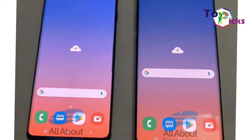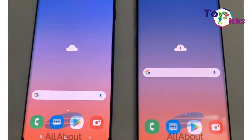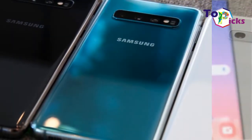You get three cameras on the back and two on the front, which make this a very versatile camera phone. The fingerprint scanner of this Galaxy S10 Plus model is in the screen, which is far more ideal than it being on the back.